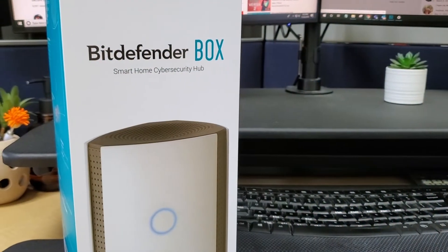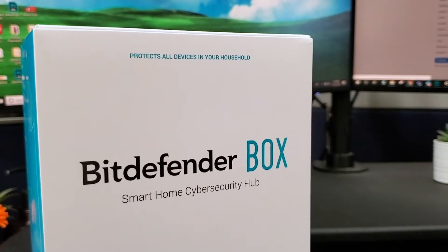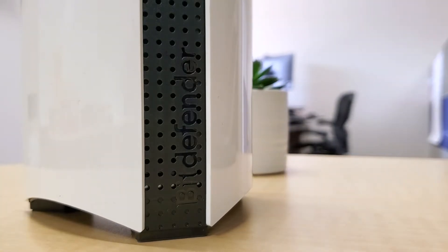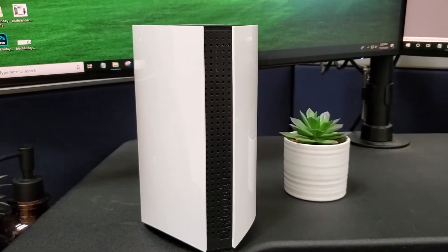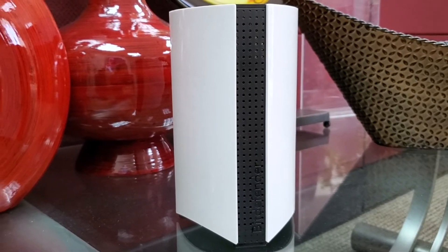Hi everyone! Today we're going to be unboxing the Bitdefender Box 2, a smart home cybersecurity hub. It works to keep all of your smart devices secure and hacker-free while protecting all of your personal data. It arrives with great packaging and the design of the product itself is modern and minimal, so it can seamlessly blend in with your home.